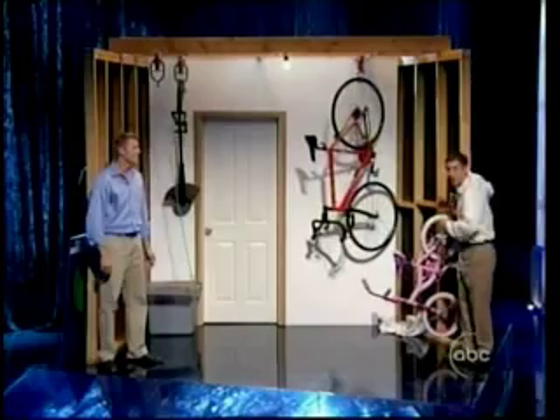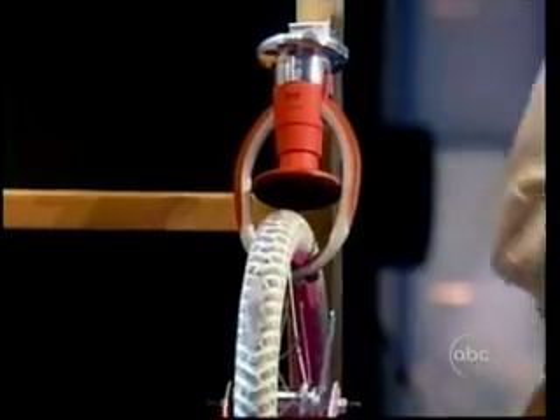We've also designed a special wall-mounted claw right here. Now you can hang your bikes from ceilings or walls. Look, it's so easy to use, even a child can do it.